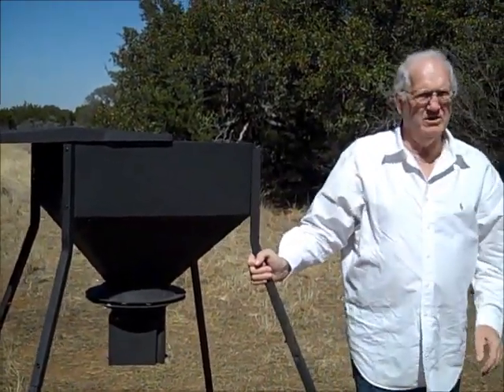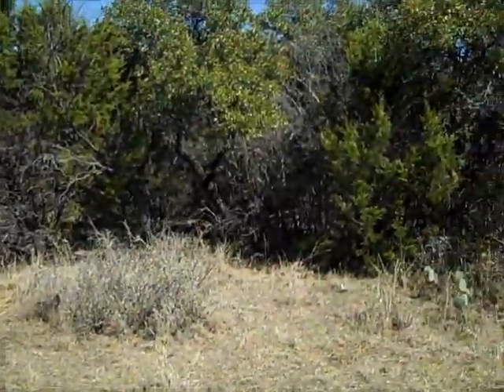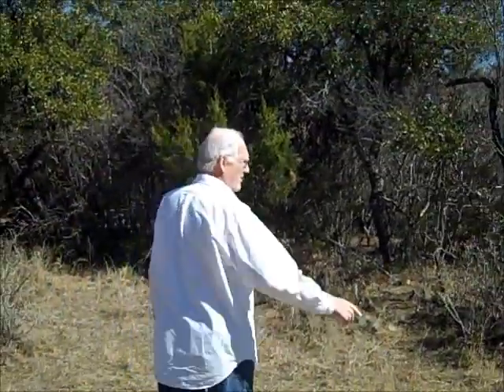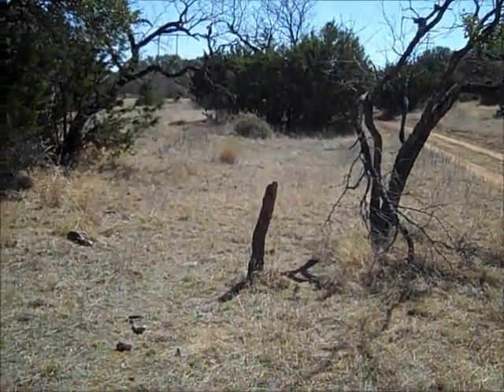We're sitting here by this little road and we're hunting 60 acres. What we've done is put a bow stand — we're bow hunters — and right there on that little post is where we put our camera to tell what kind of game we've got coming around here.